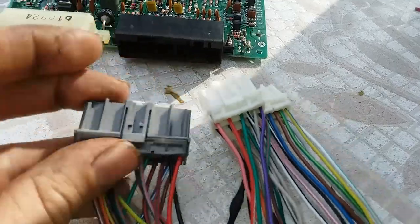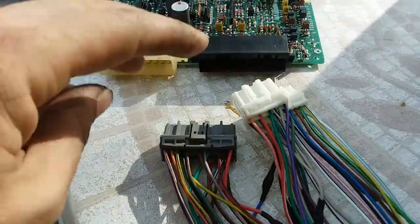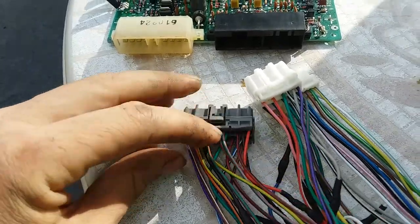As for the OBD1 side, it's plugging into the ECU, so you count it like this. The connectors are A, B, and D. Starting with A1, 2, 3, 4, and so on.